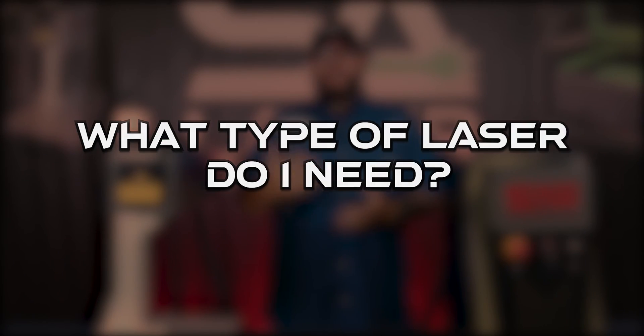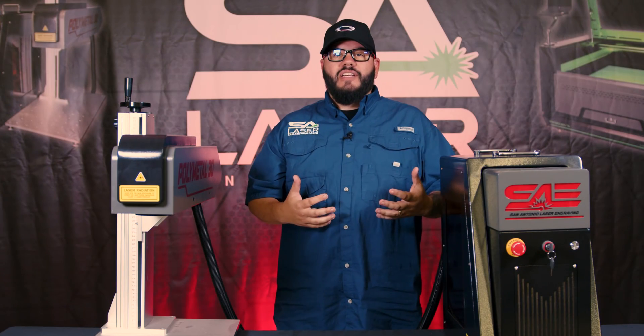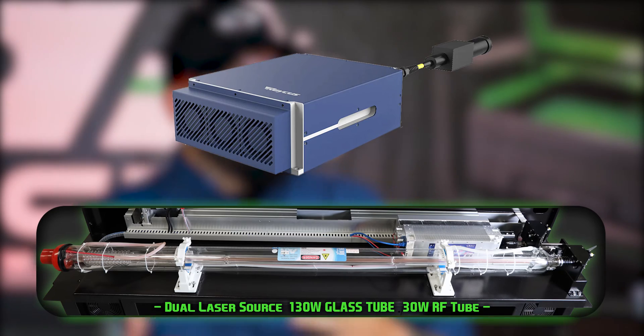In today's video we're going to answer a very basic question we get asked all the time: what type of laser do I need? Not everyone even understands that there are different lasers out there, so we're going to cover the basics of the two most popular — the CO2 and the fiber laser systems.